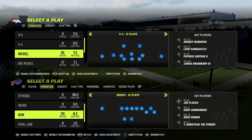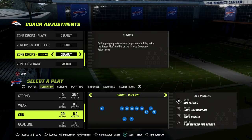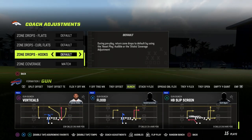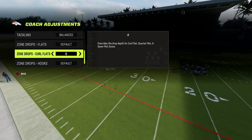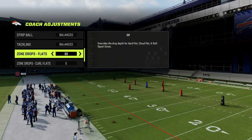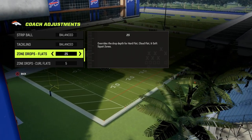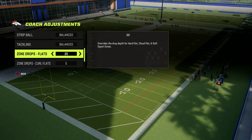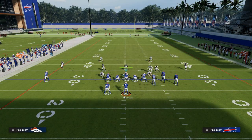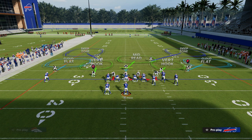What we're going to do is come out in the safety nickelback package out of the nickel 3-3 and audible into Tampa 2. With zone drops, we can actually control the depths at which defenders drop. My favorite way to play this in-game is to put the underneath zones on either 0 or 5, and my flats on either 30 or 25. If they're running a lot of deeper routes, I'll put those on 30. If they're running deep out routes or short corners, maybe 25 or 20. When we run the safety nickelback package, we get different adjustments from our safeties — we can put those safeties in outside thirds.